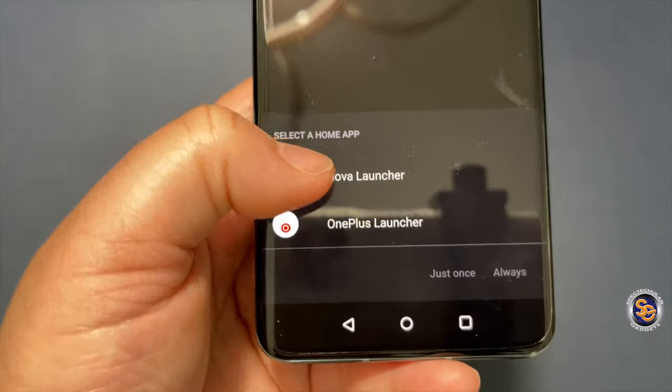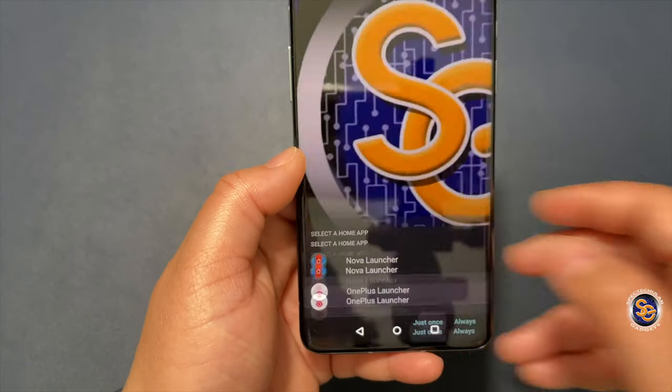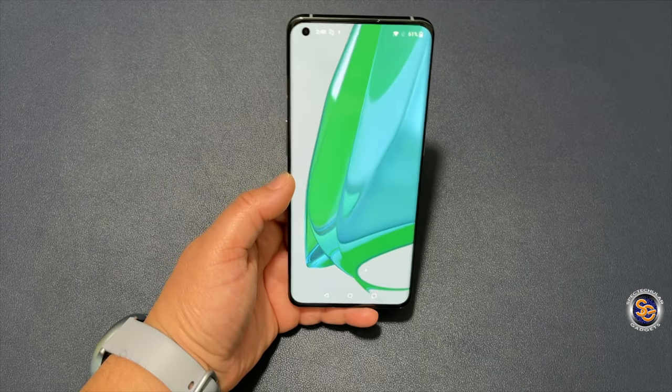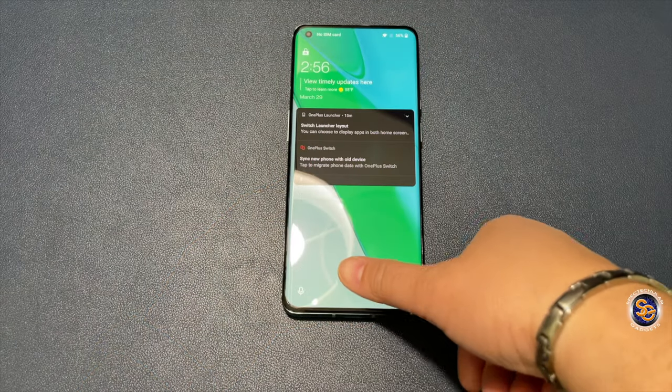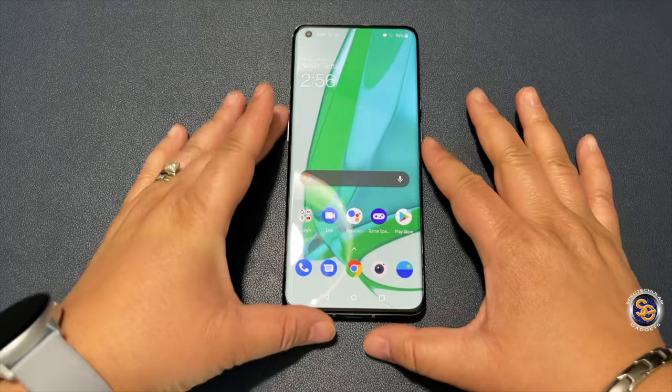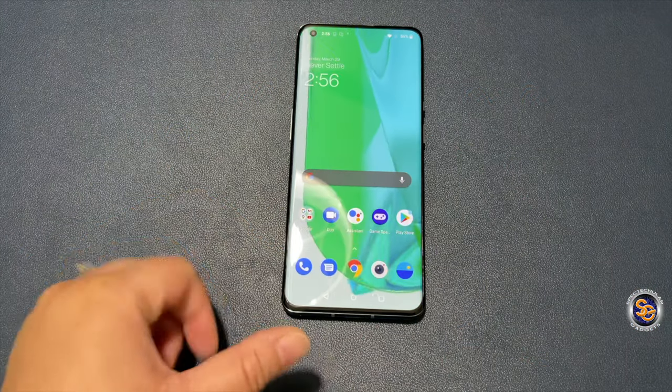It gives me two options for a launcher. I'll go ahead and use the OnePlus launcher — let's see what that's all about. And here it is, it's putting on the wallpaper. Now let's go ahead and test out the fingerprint sensor, because as you know — or as you may not know — OnePlus to me has the fastest fingerprint sensor.